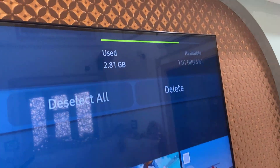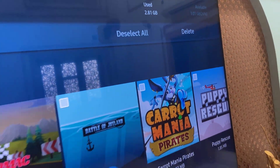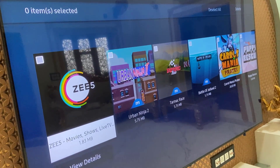Here you can see it shows your used storage and the available storage. So I want to make some space in my Smart TV, so select the unwanted apps, games, and other applications to delete them.